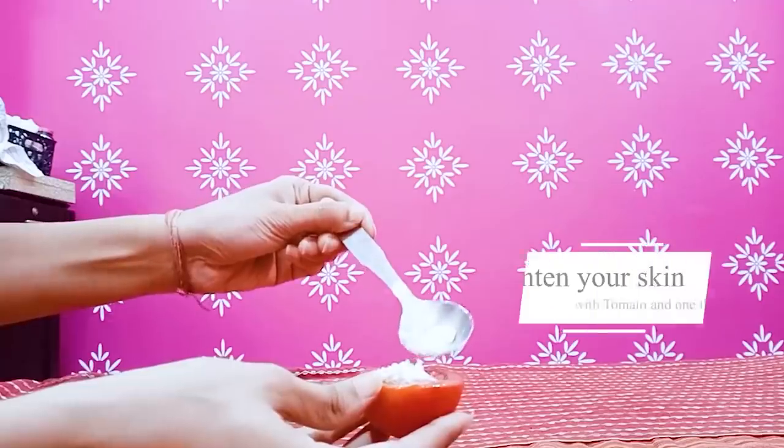Guys, good morning! Just put this one thing in the tomato and your face will be very bright. As much pigmentation on your skin, trust me it will be finished. Pimples will be finished and your skin will be lightened within a week.